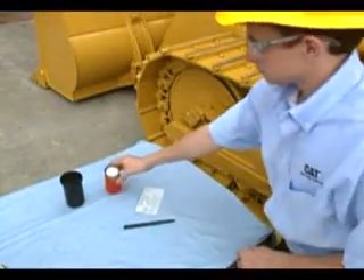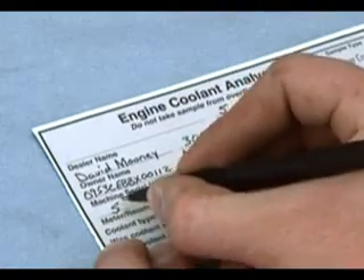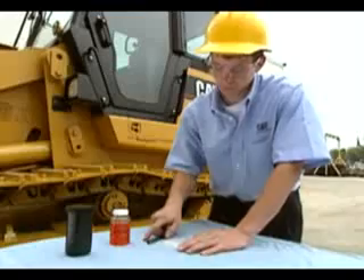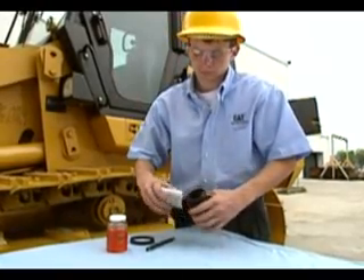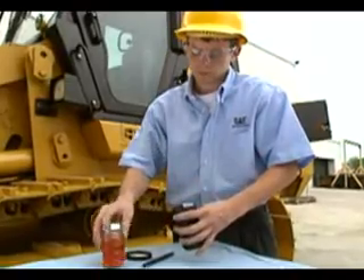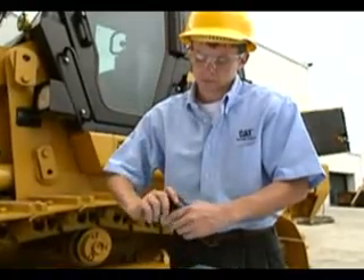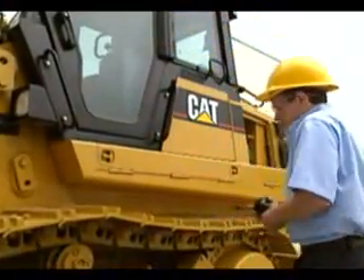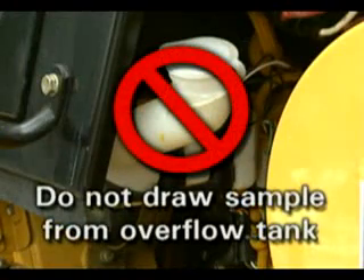Please make sure that you fill out the label completely. In order for your coolant to be analyzed properly, the hours, miles, or kilometers on the equipment and on the coolant must be clearly identified. Remember to send the coolant sample to the lab as soon as possible. If the sample sits for more than a week, some of the additives and contaminants may precipitate or fall out of solution. A sample should not be drawn from the overflow tank or from any cooling system drain valve, as these samples will not be representative of the coolant in the system.